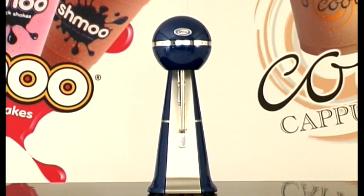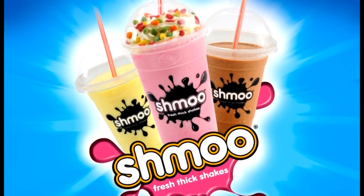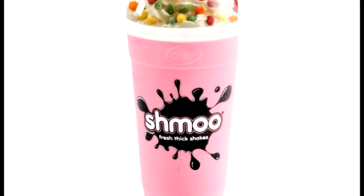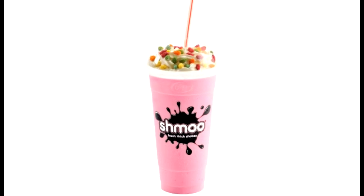One Dinkum mixer can be used to make either of the following luxury drinks. Shmoo is the new brand name for fresh shakes, the number one selling thick shake in the UK. It's a true thick shake with an ice cream texture, but you don't need to add ice cream. And it's so easy to make.